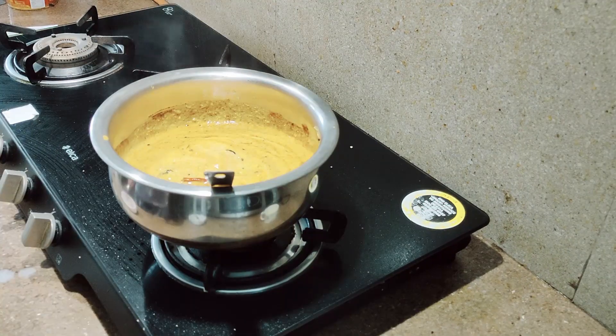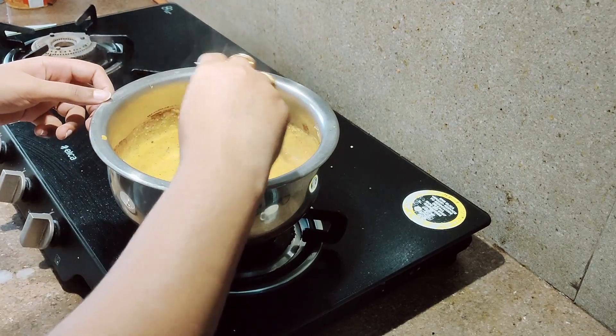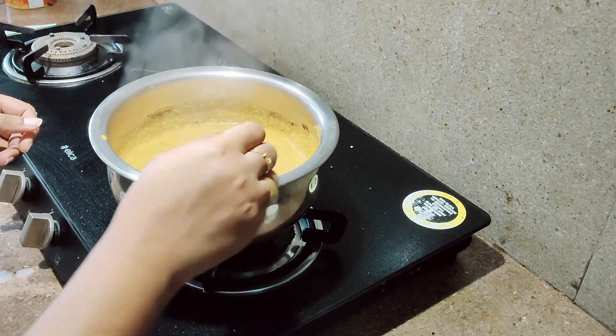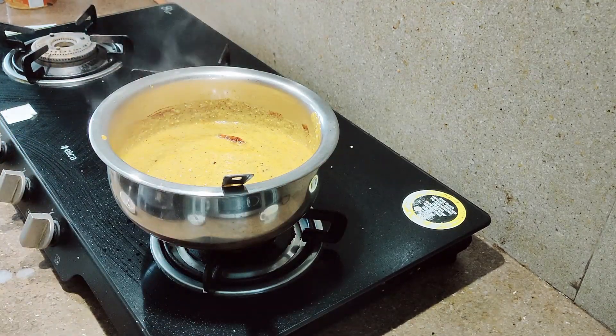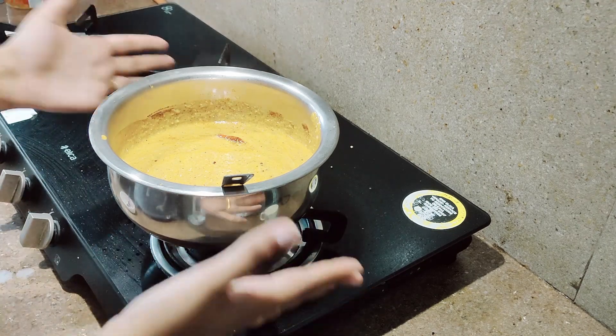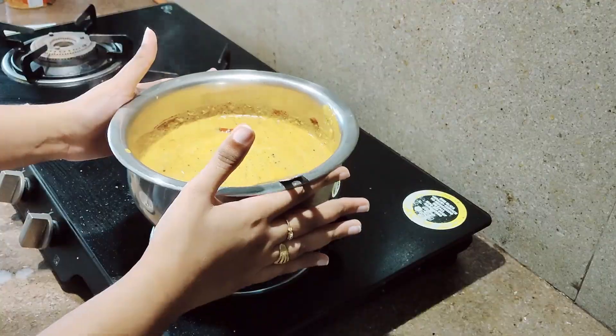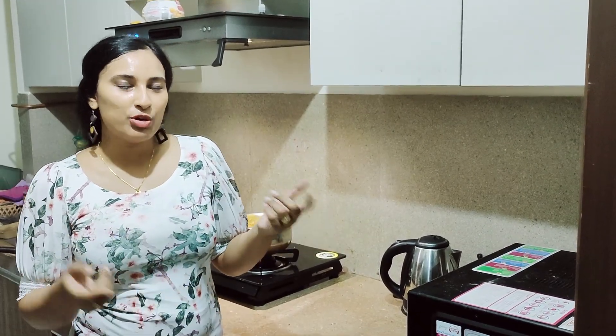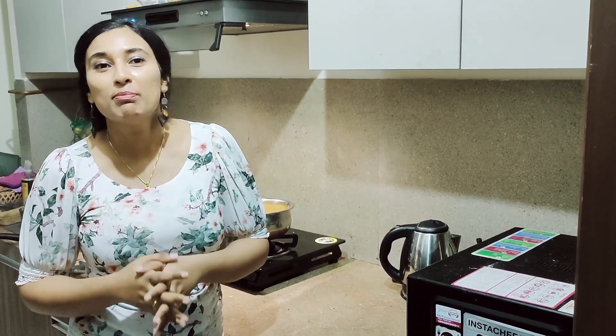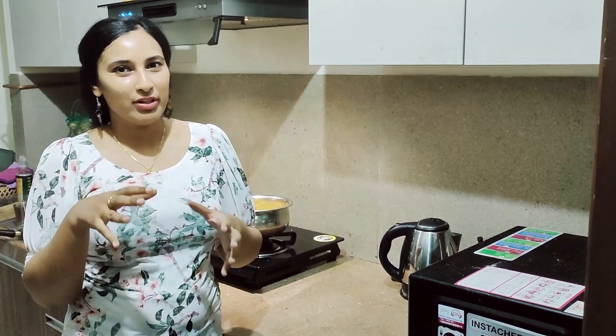So guys, that was the recipe of mango curry. You can try this at home — it's so easy and uses so few ingredients. I hope you guys liked it and enjoyed it. The ingredients used in the recipe, I would be mentioning in the description below. Please do try it at home and comment to tell me how it worked out for you. I will be meeting you again soon with my next video. Till then, bye guys!